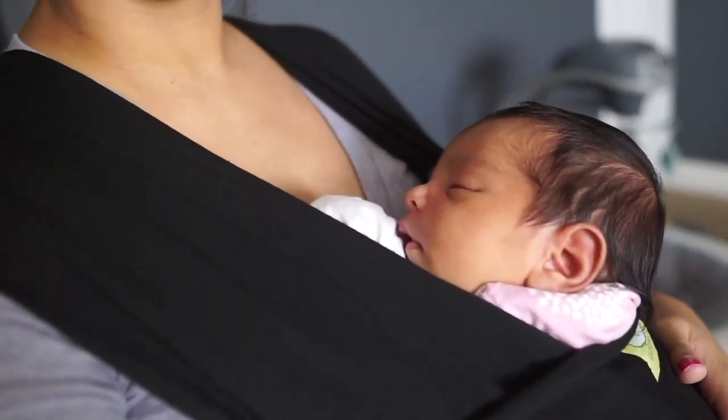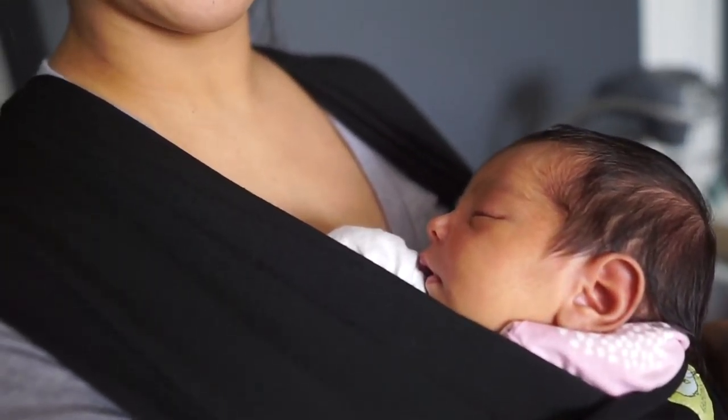Shoutout to Kia Babies for sending this baby wrap carrier. I'm off to finish the day and continue recovering. We're gonna go ahead and close this vlog — three, two, one!